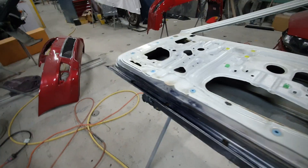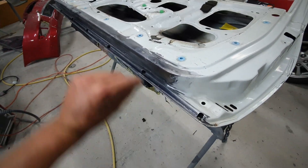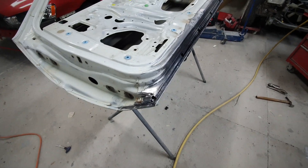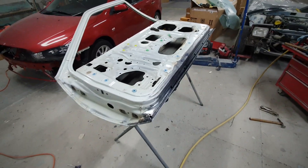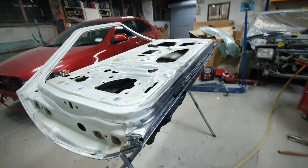Finished folding this flange around now, so it's back to how it was before I started. Applied rust neutralizer inside the seam. Pretty much done for tonight. Just spent the time tapping it up real nice, flipped the door over, tapped it down on the outside so it's all nice and flat again — no ripples or anything.